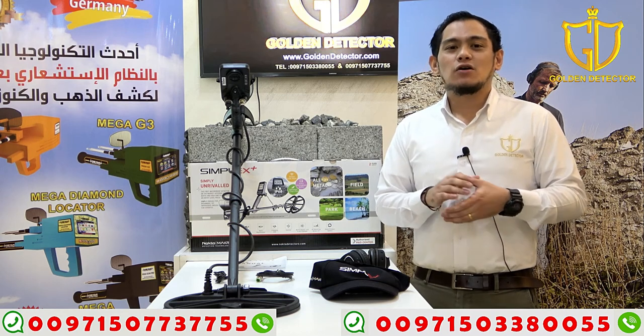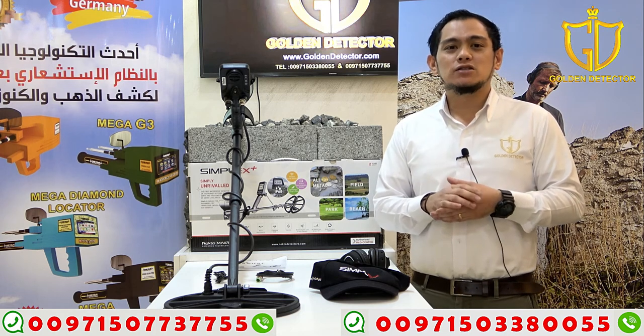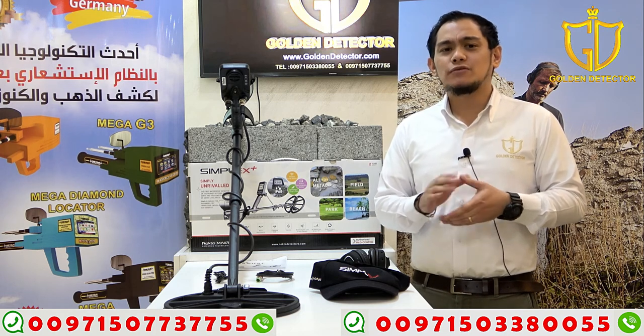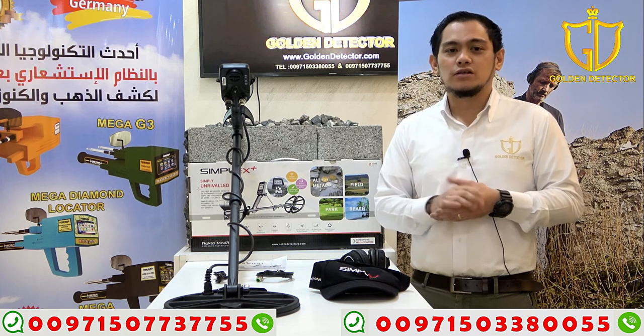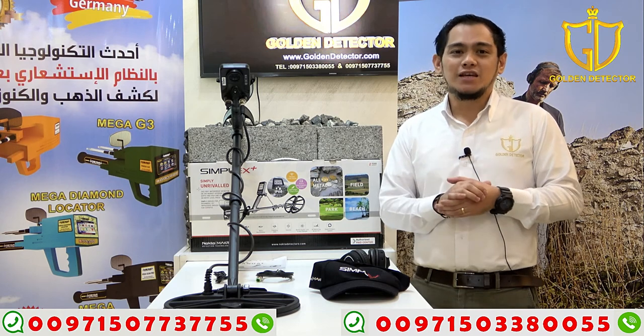The modes for this device are all metal, park, field, and beach. The technology for this device is VLF — it means very low frequency. The depth for this device is 1 meter underground. This device can detect all kinds of metals. The device has 2 years warranty and is made in Turkey.